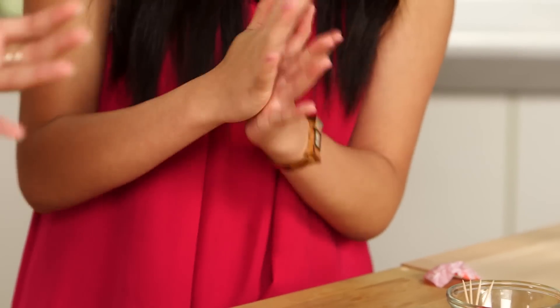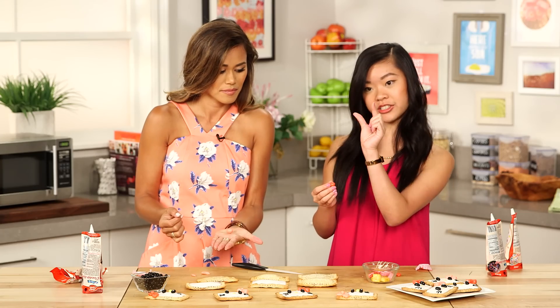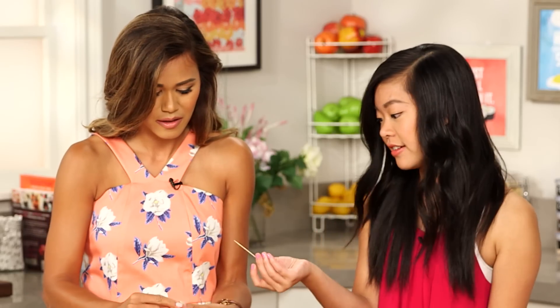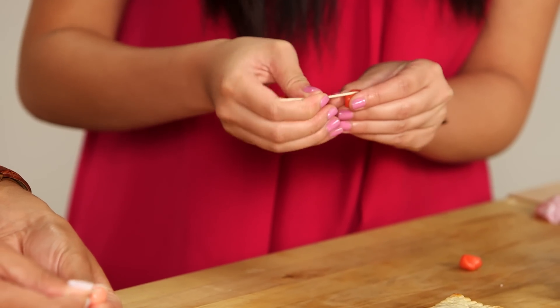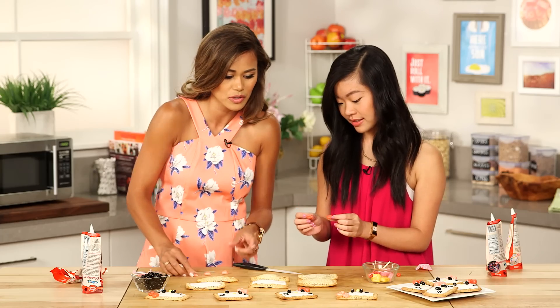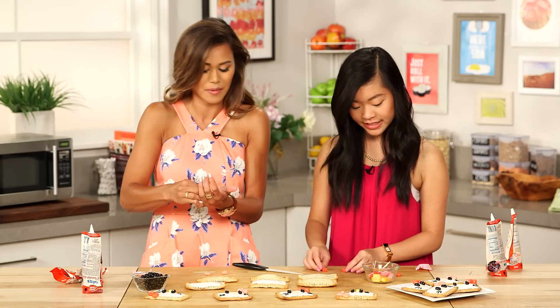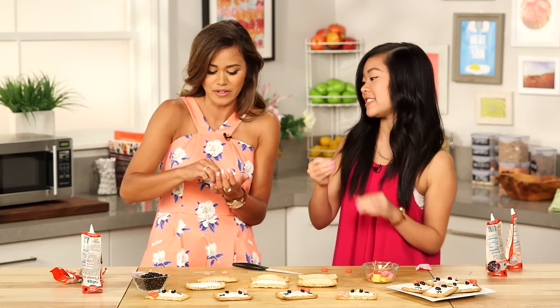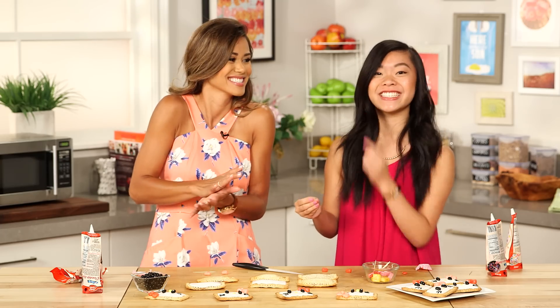Take one of the bigger halves and roll them into a ball. Then take your two fingers and pinch them into a triangle shape. Take a toothpick and make a little indent. Repeat that with the others, and the third one you just made into a little ball. You probably won't need all of it either — you can just pinch off a little and eat the rest.